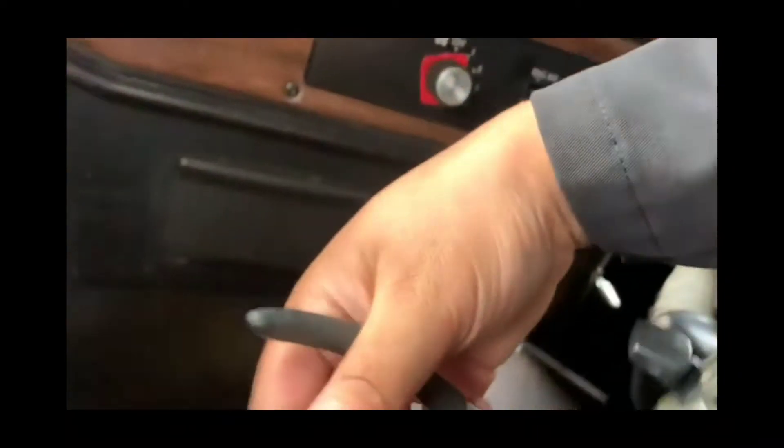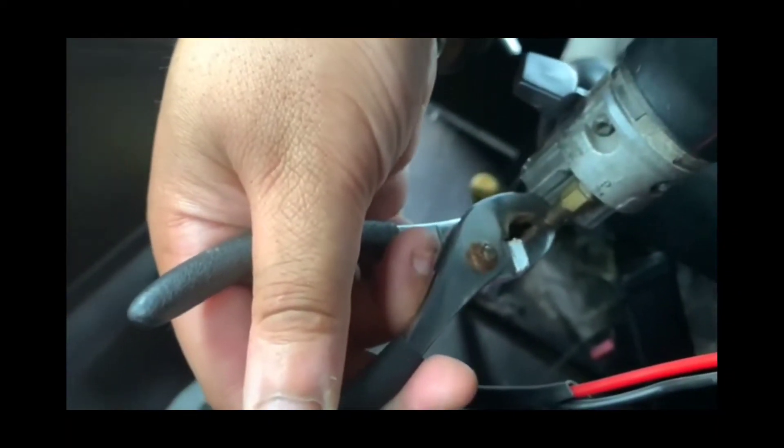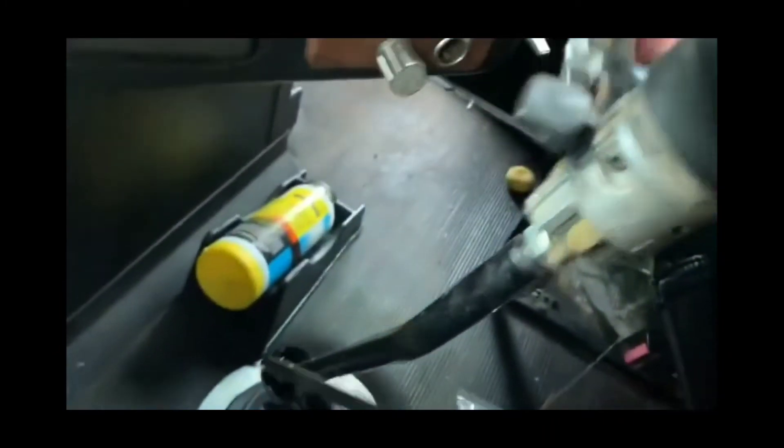What I did, I took the pliers and I held that fitting up because the fitting slides up and down. I held that fitting up and pulled down. I did that on both sides.